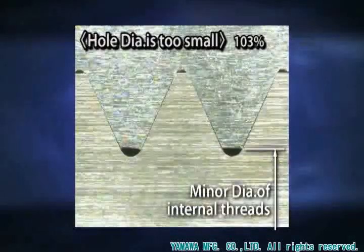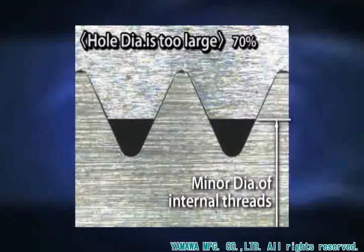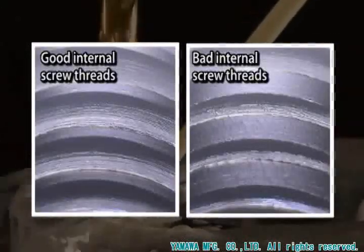A small diameter shortens the tap's life, while a large diameter damages the thread strength. Until now, most people have not attached greater importance to checking the hole diameter before any tapping operation begins.